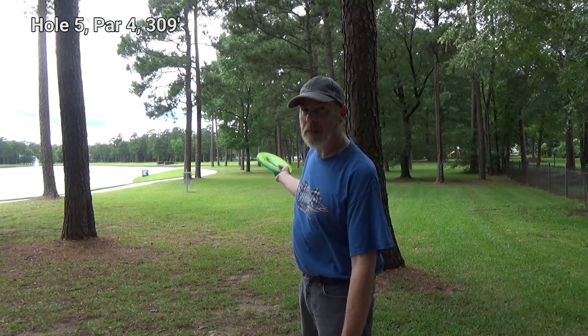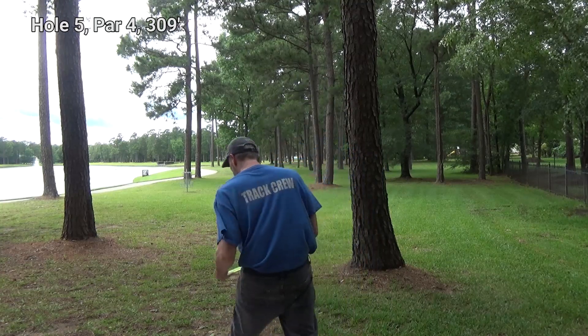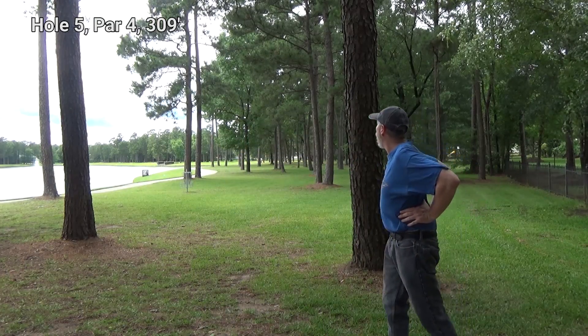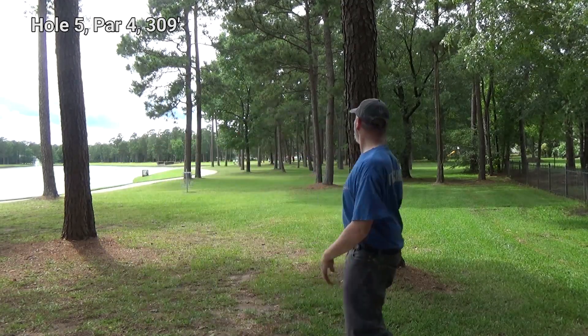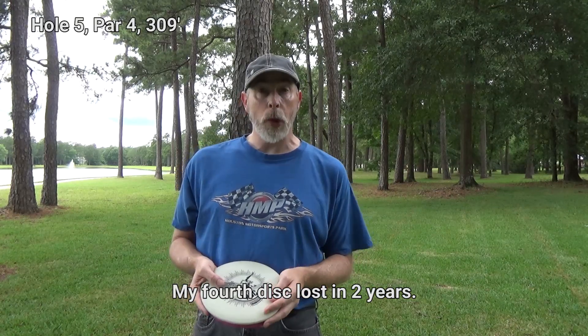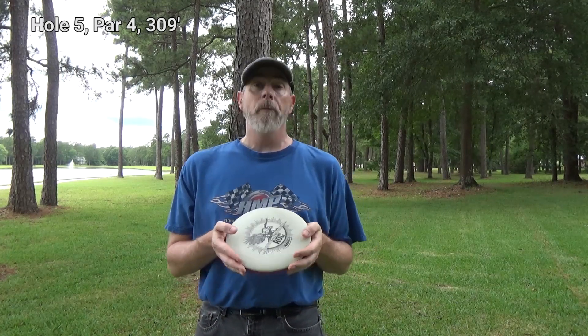Off in the distance, about 310 feet, I'm going to throw my two distance drivers and hopefully none of them end up in the lake. I lost one of my discs — probably worth about $10 — it went into the lake and too deep for me to see where it is. I've come to accept I'm going to lose some discs occasionally. So next I'm going to throw my overstable mid-ranges; hopefully they'll cut through the wind a little bit better and get it closer to the basket.